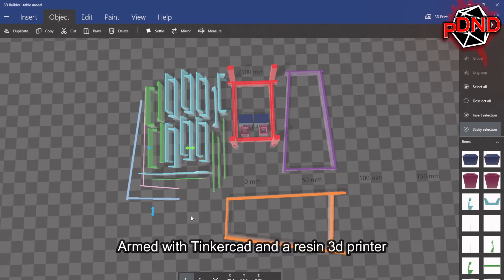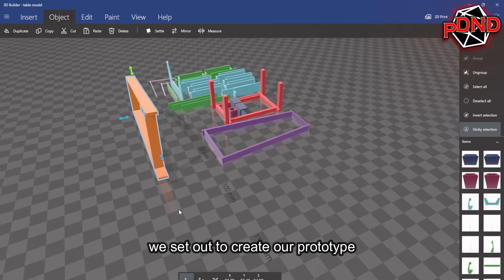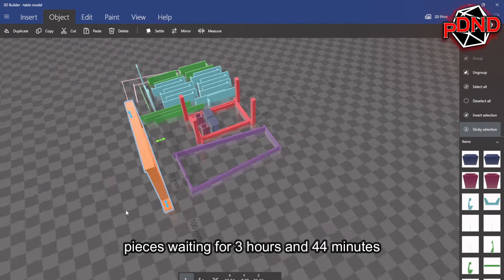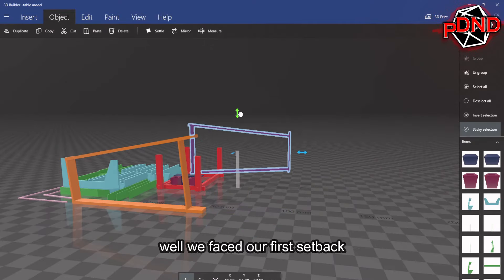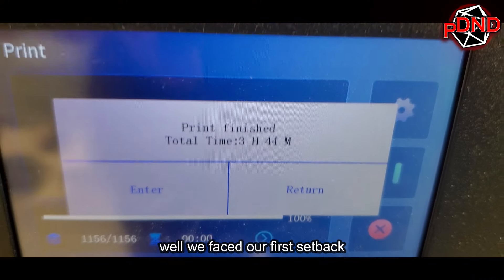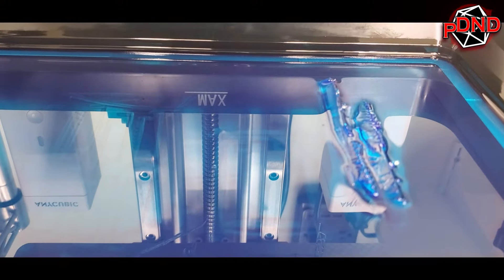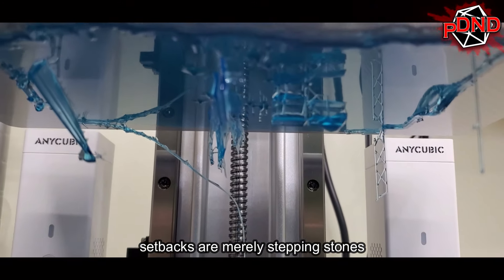Armed with Tinkercad and a resin 3D printer, we set out to create our prototype. After spending a lot of time arranging the pieces and waiting for three hours and 44 minutes, we faced our first setback — a complete print failure. But in the spirit of creativity, setbacks are merely stepping stones.